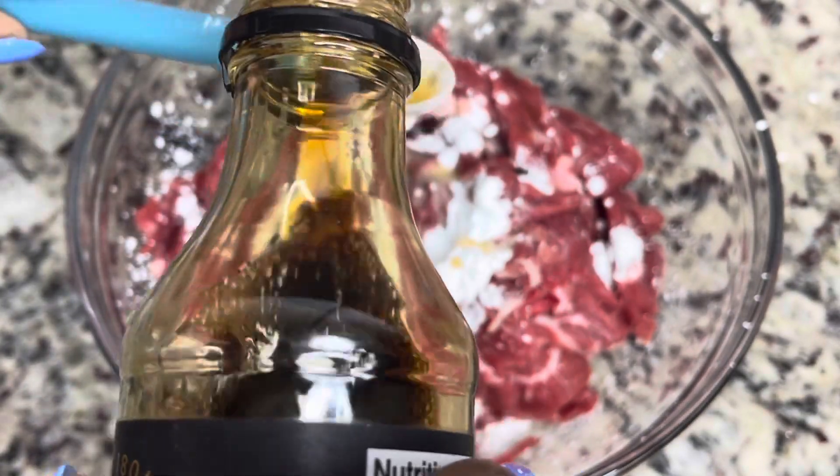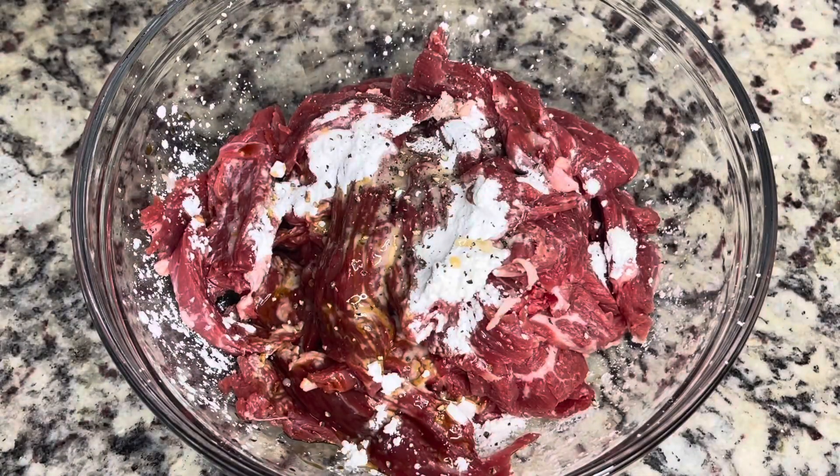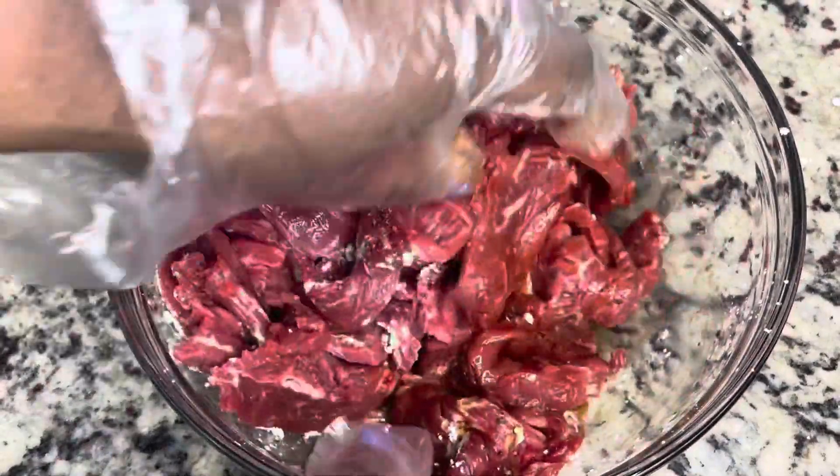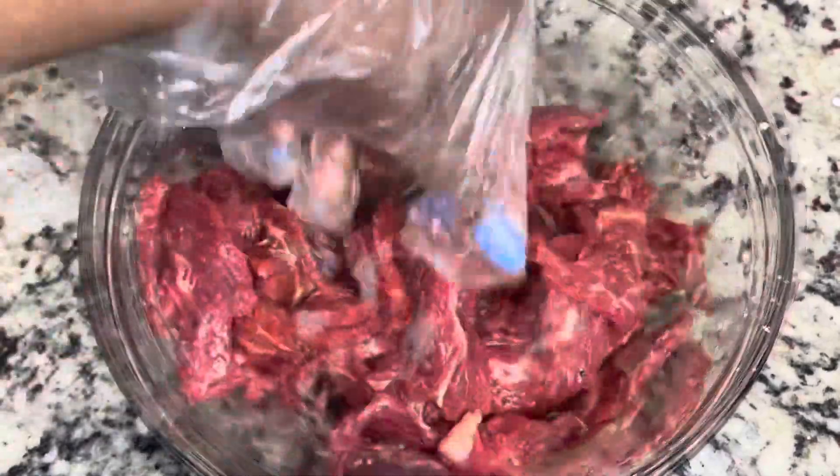The recipe actually called for Chinese rice wine or you could use dry sherry, but I didn't have that so I just used what I had. I'm adding in some soy sauce, some black pepper, and a little bit of salt — not too much, because some of those other ingredients do have sodium in them, so you want to be careful with that.